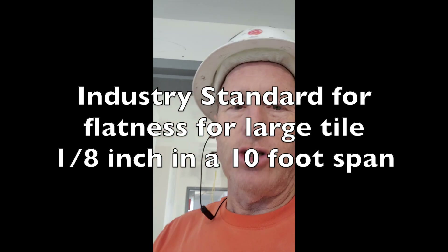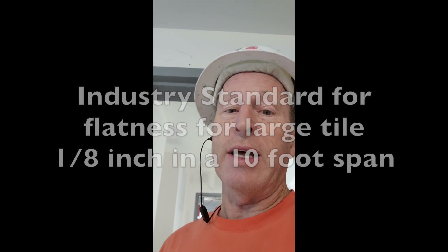Our standard with the TCNA guidelines and ANSI is an eighth of an inch in ten feet. We could take a ten-foot box edge and slide it around the floor, but that's only going to find the high spots and low spots, not the overall. We need to figure out how much material we'll need to build up to make this floor flat because it's got a big tile on it — a 12 by 24 — so we need it to be flat.